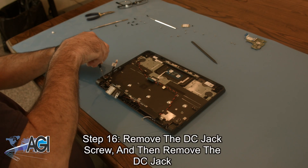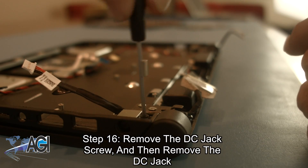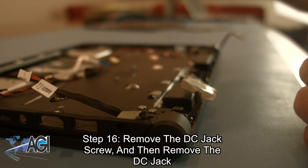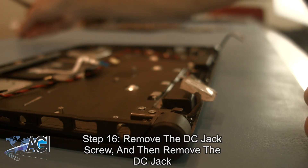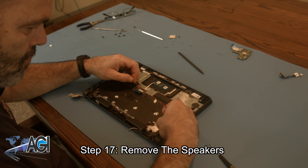Next, you will remove the DC jack screw and then remove the DC jack. Now, you will remove the speakers.